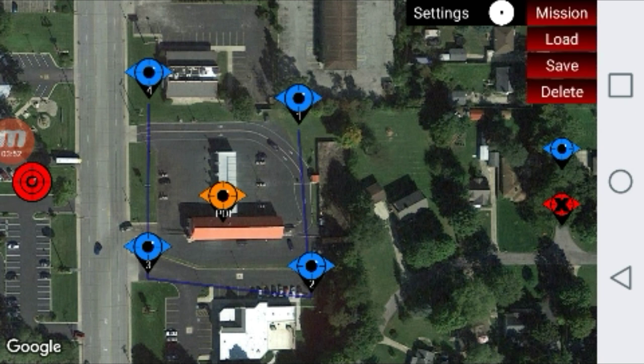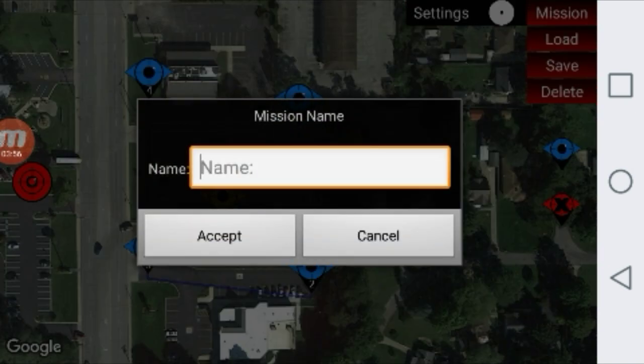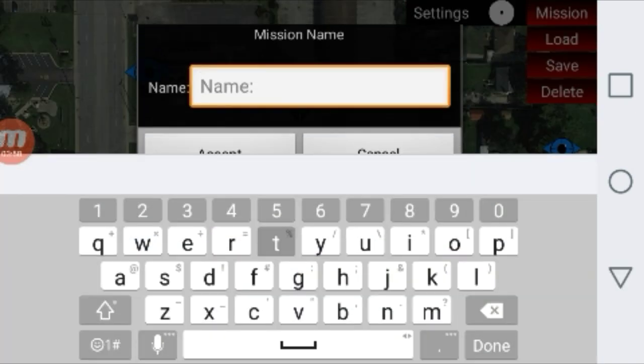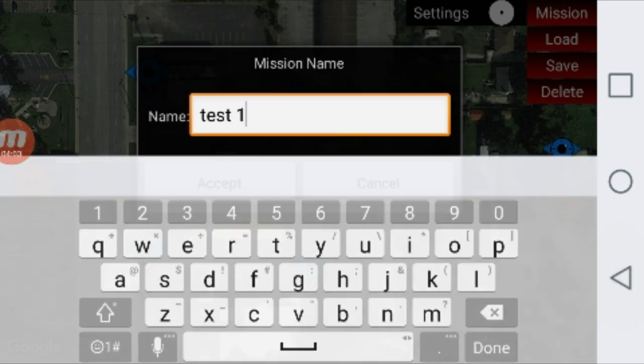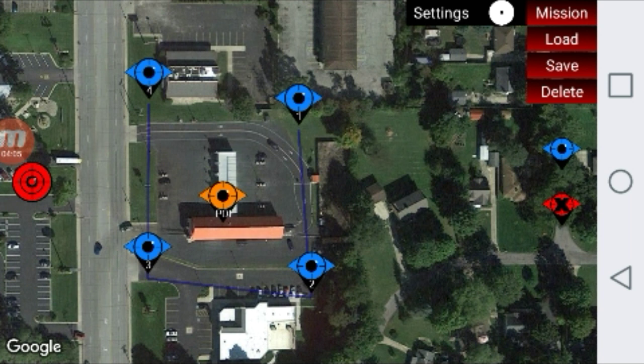Click the mission button at the top right, then hit save. Name your mission whatever you want — we'll just do test one. Hit accept, and we're ready to fly.